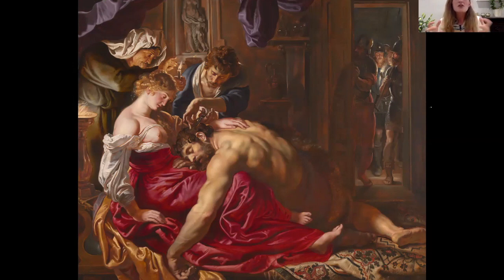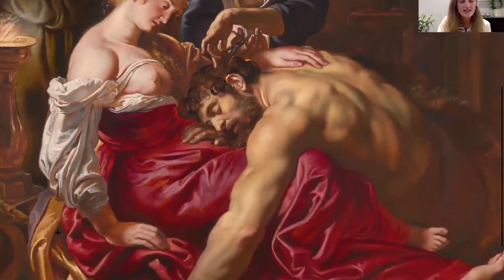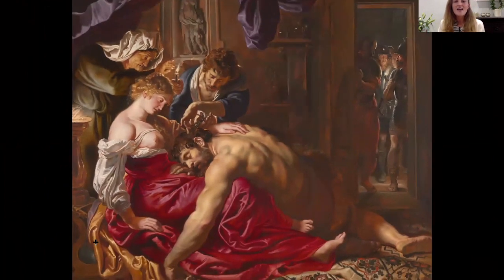We can see the sculpture in the background niche — a Venus with her son Cupid, the god of erotic love — which references the events in the foreground, with Cupid almost clinging to her leg and bringing great vivacity to the back of the composition. To the left is a lovely antique brazier with a fire burning in it, and on the bed there are antique references — horse heads — all motifs taken from ancient visual culture.